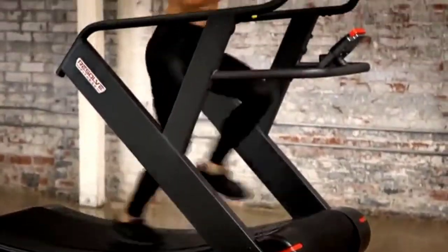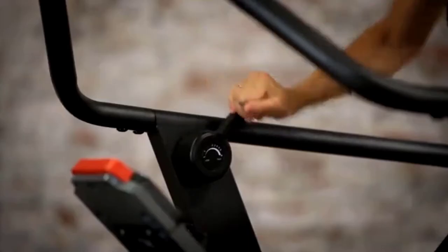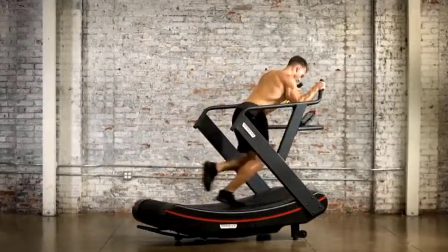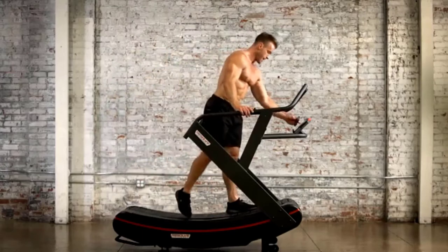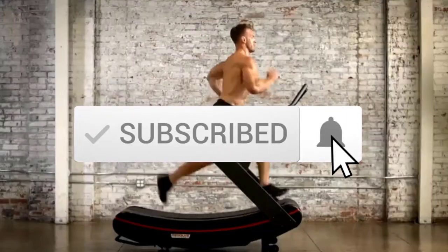Hey guys, in this video we're going to be checking out the top 10 best curved treadmills available on the market for their true quality. I made this list based on my personal opinion and hours of research, listed by popularity, quality, price, durability, user opinions, and more. If you want to see more information and the updated price, check out the description below, and make sure to subscribe for more reviews.